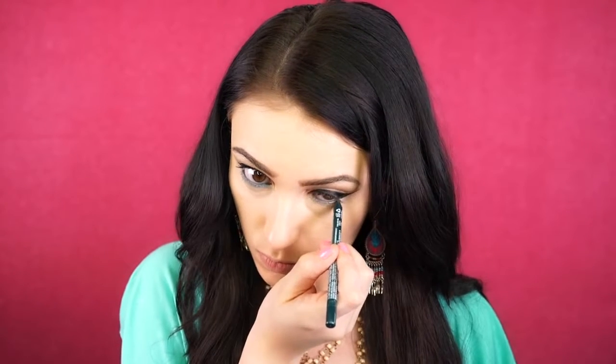For eyeliner, I'm just going to line my waterline with this emerald green eyeliner from NYX, and then I'm going to smudge this out. I'm just going to take a nice pencil-type brush and buff this on the lower lash line.